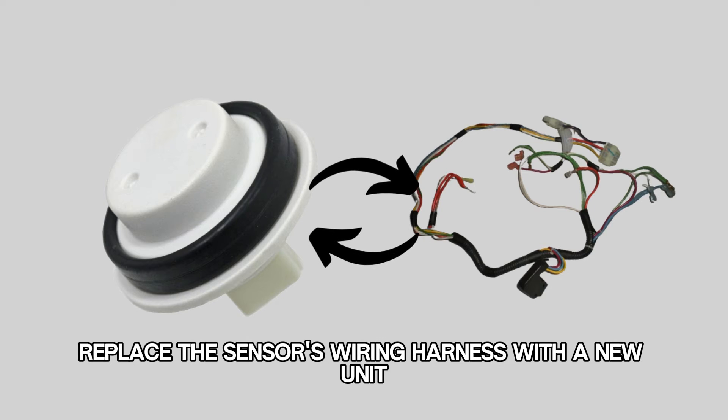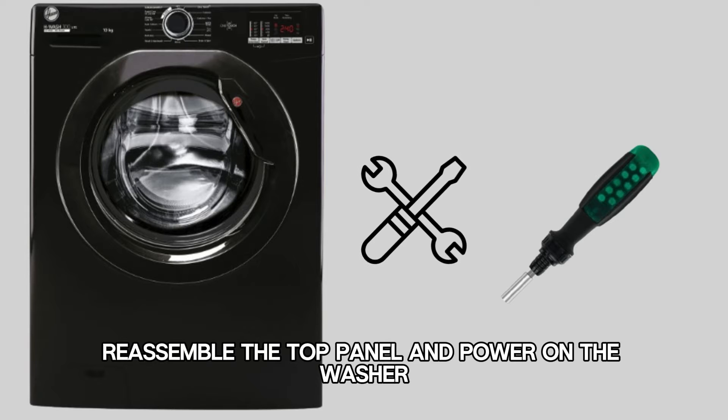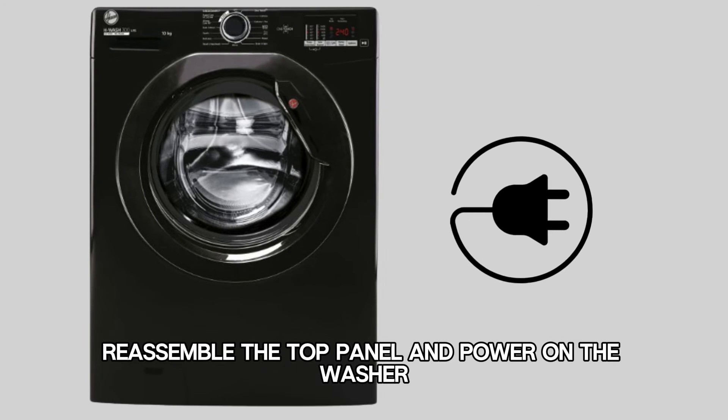replace the sensor's wiring harness with a new unit. Reassemble the top panel and power on the washer.